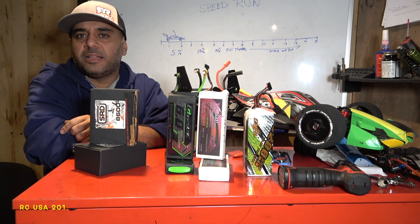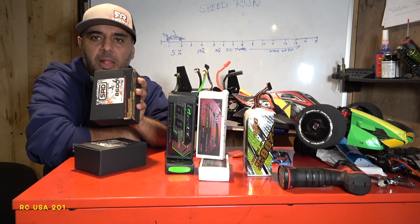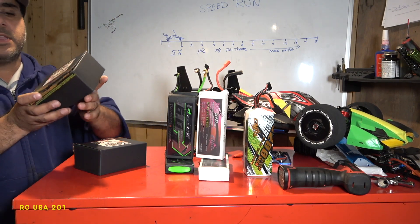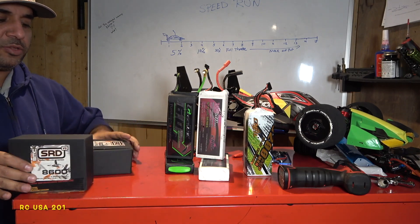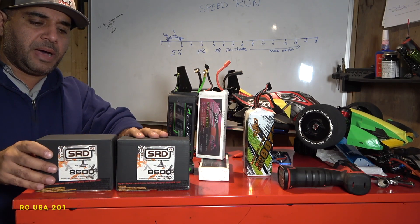Welcome to the channel. Today we're talking about lithium polymer batteries. We got the new SRD 8600 milliamp 4S — this is 14.8 volts. Got two of these expensive batteries, so we do want to protect them. We're going to unbox these and see what they look like.